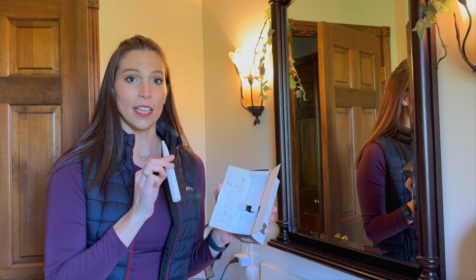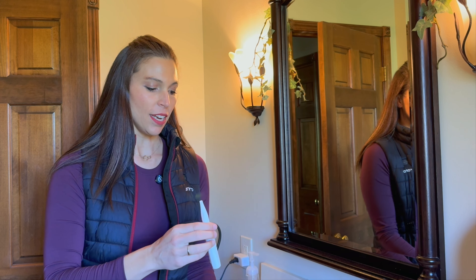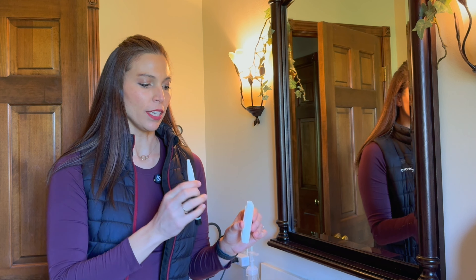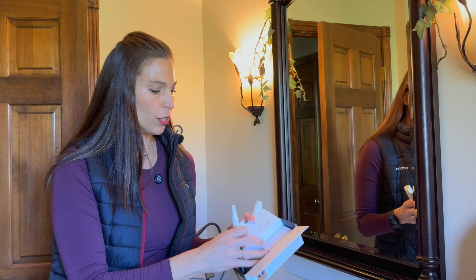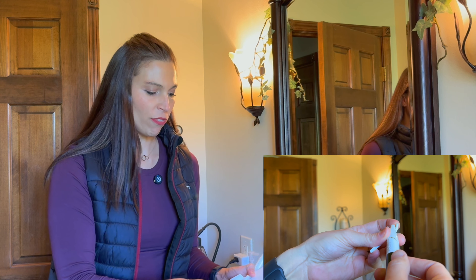The packaging of this is actually really neat and it comes with a little carrying case so you can actually take it with you. It's got a little sticker on the back that you could tape up on your mirror or in your bathroom. It also came with a battery that you just put right at the bottom. In the box you also have your toothbrush and 32 flossing heads.